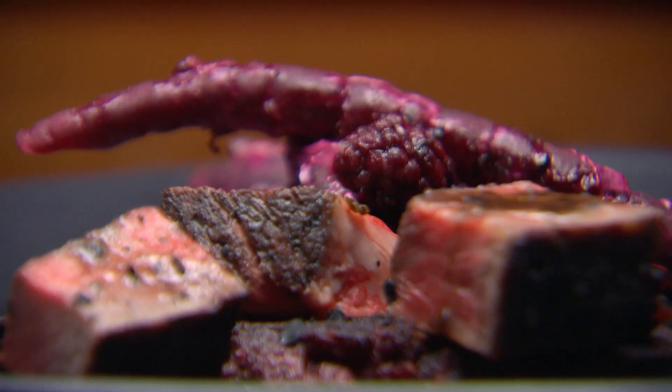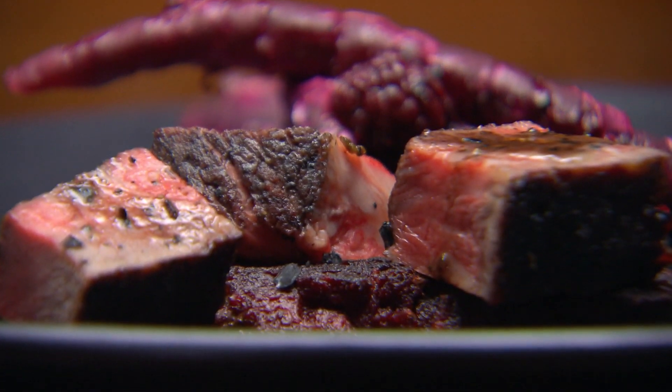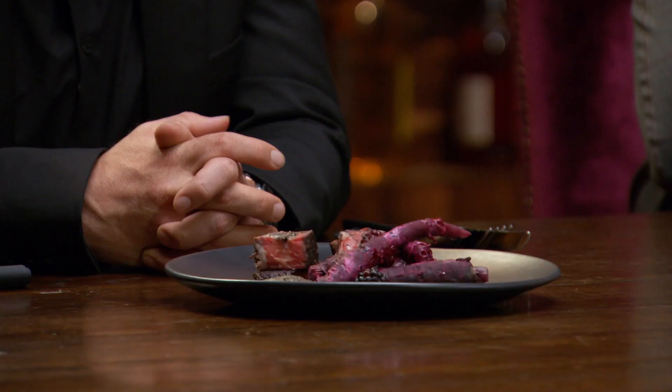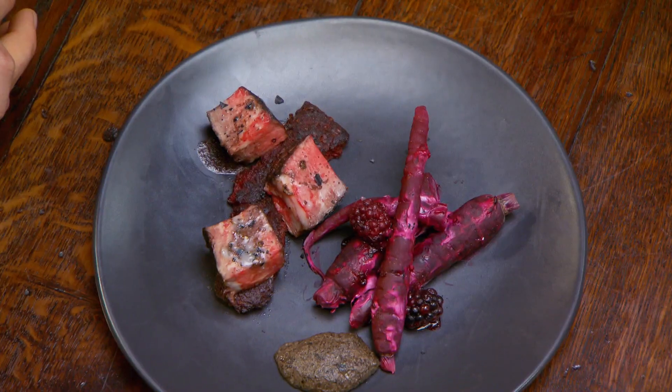It doesn't look quite right — it does look kind of scary, it does look menacing. But I've got this funny feeling it's gonna taste good. There's a lot of flavor on there, you can tell already.